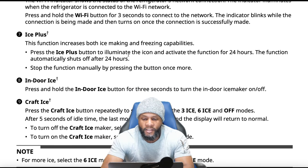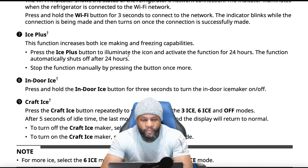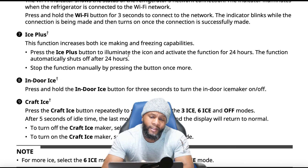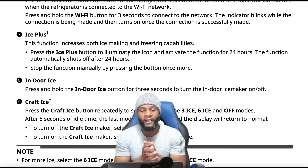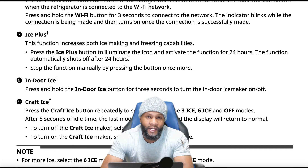To connect to Wi-Fi, press and hold the Wi-Fi button for three seconds. The indicator blinks while connecting, then turns on once the connection is made. For ice plus: the function increases both ice making and freezing capabilities. Press the ice plus button to activate it for 24 hours — it automatically shuts off after 24 hours. If you're having guests or want ice made fast, select ice plus. There's a fan that circulates and allows it to freeze a lot faster. You can get ice really quickly.